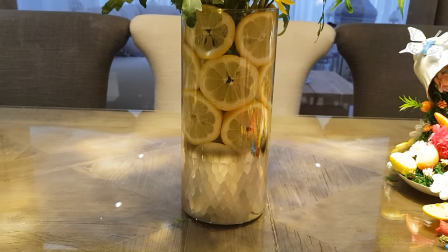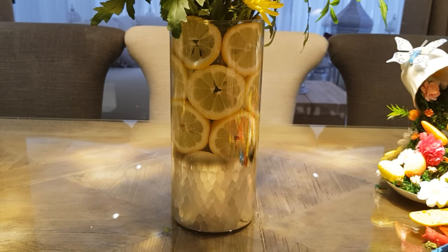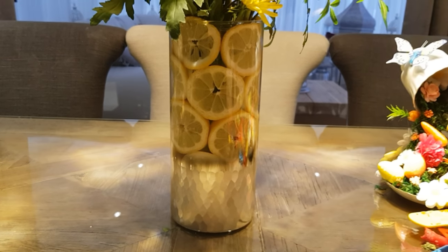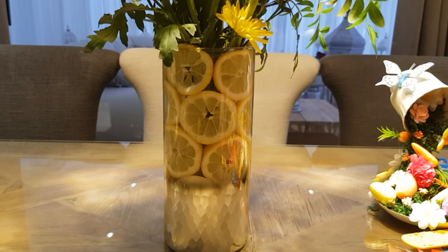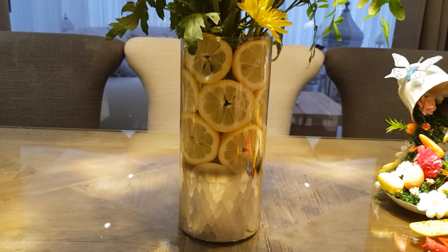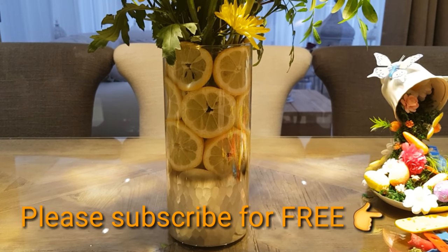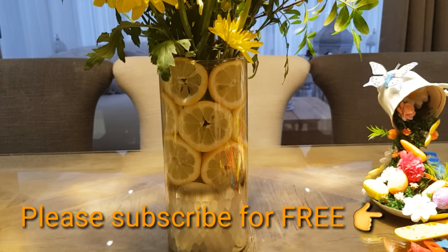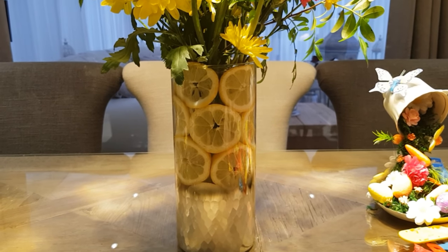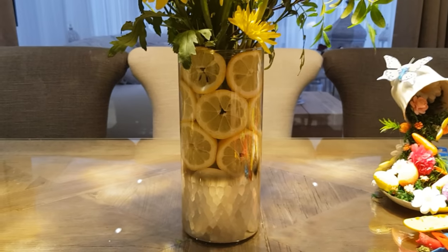Just a couple of ideas for your Easter table — I think they look superb and it's the first time I've ever done them. Any ideas would be greatly appreciated, please put them in the comment section below. Don't forget to give us a thumbs up and please hit that subscribe button. The more subscribers I get, the more I can carry on vlogging every single day. Love you lots as always, and I'll see you tomorrow!